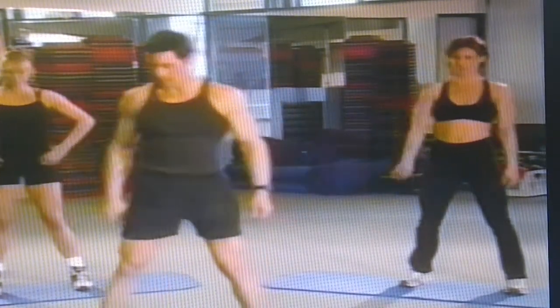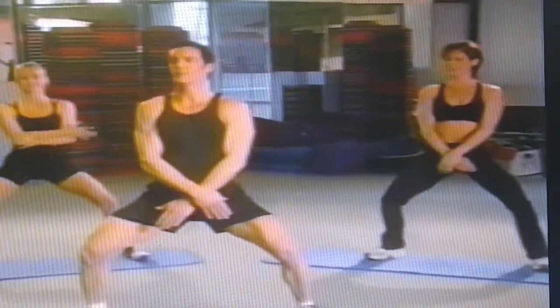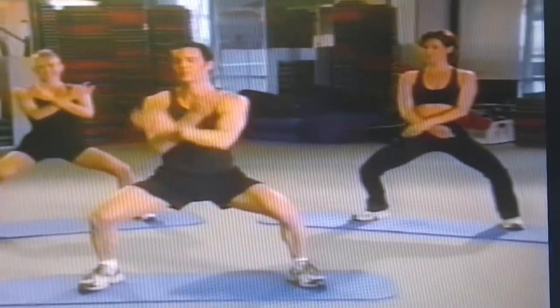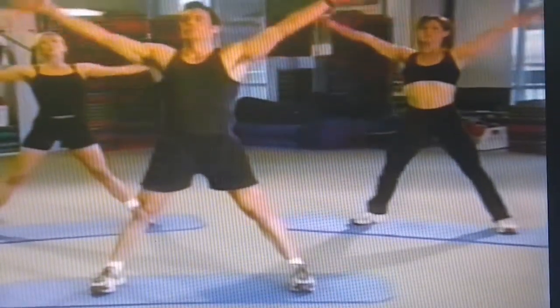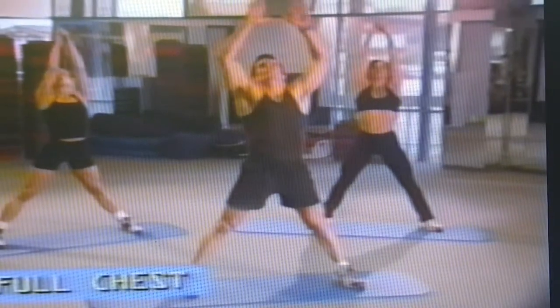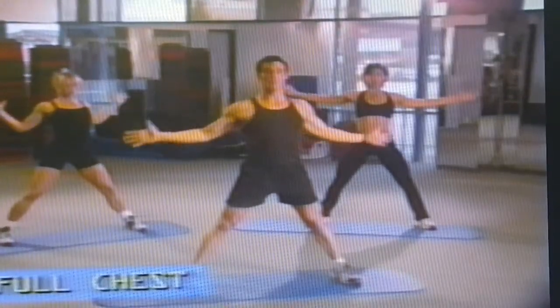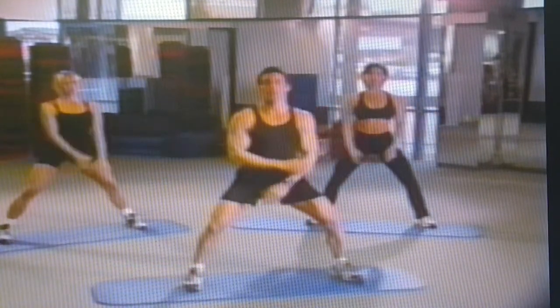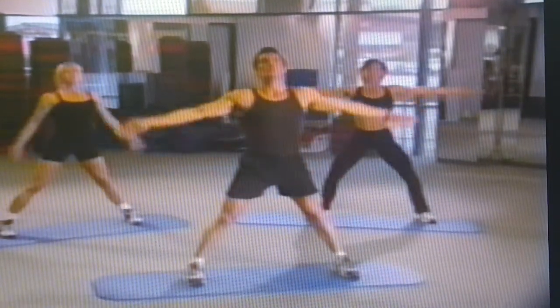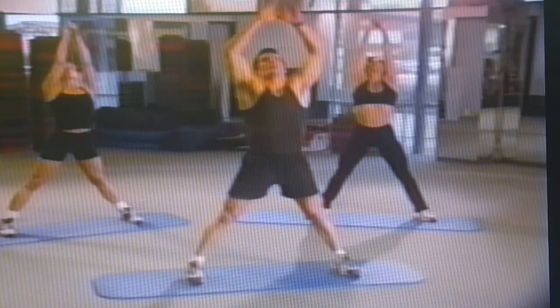We've got the neck and the shoulders. Widen that stance. We're going to cross our arms and dip down a little bit, keeping our back straight. Taking a deep breath as we come up — reaching for the sky and let it out. Your hands are wide, you're feeling that stretch across your chest. Do that two more times — air in, reaching up. You feel that in the shoulders and the arms.